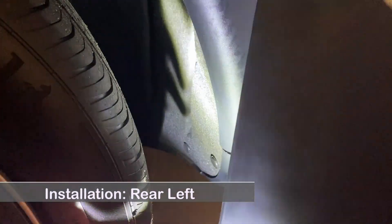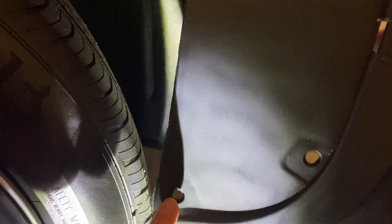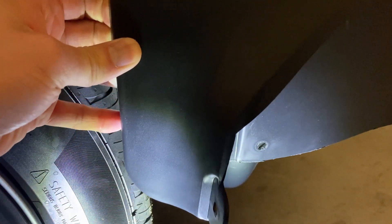The back wheel mud flap has three anchor sites and one metal clip site at the wheel well, and an additional anchor hole that fits into a screw site at the bottom of the rear bumper.